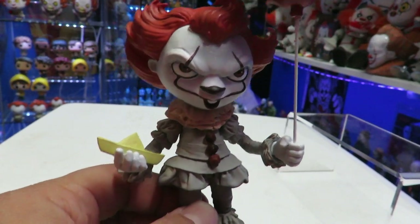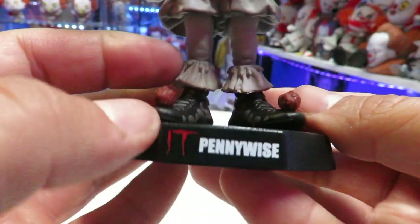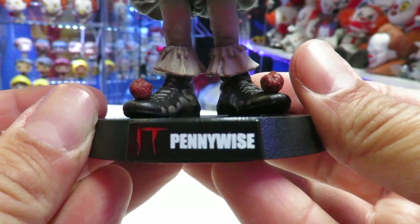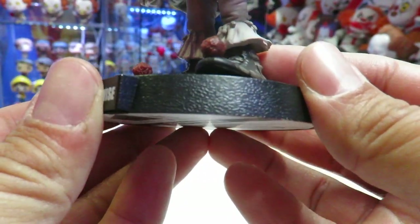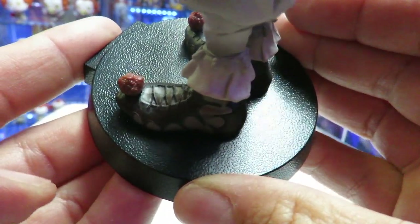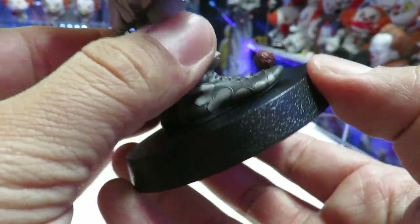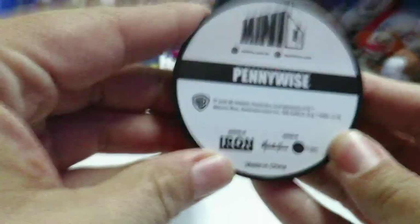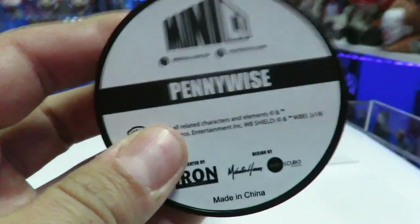Let's go ahead and take Pennywise out of the box and see if he's a pickup or a pass. So here we have Pennywise outside of the box. First things first, we'll take a look at the base — he's got the circular base right there, and you can see it does read It Pennywise. The base has a little bit of texturing on it, which I do like. You can't remove him from the base — he's glued on.